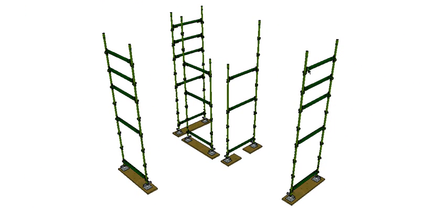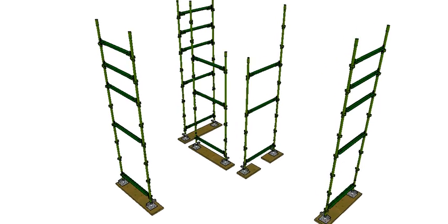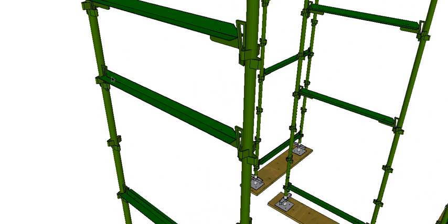The next member is the transom. Transoms go across the width of the scaffold and in this system the planks sit into the transoms, so they're a T-shape. They fit into the sockets with a wedge. The transom has to go into the lower socket, not the higher one — I'll show you why later. This T-shape gives somewhere for the planks to sit.